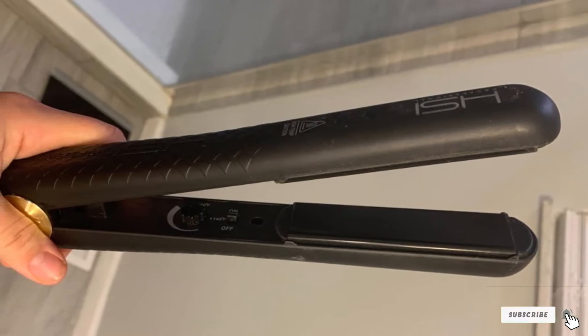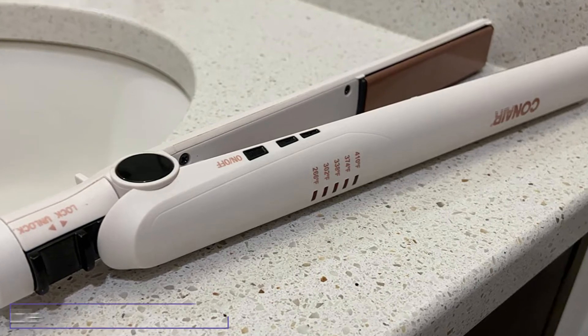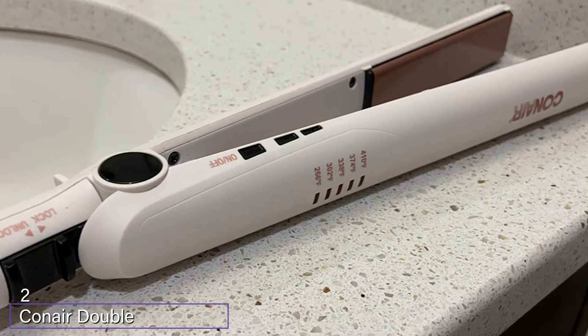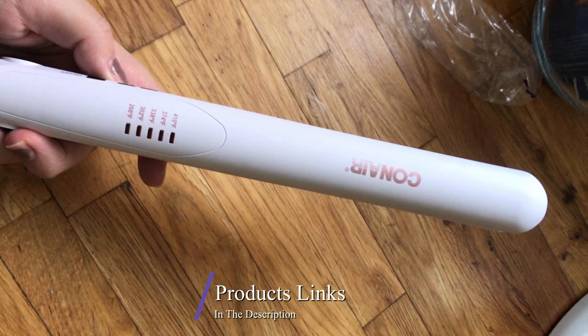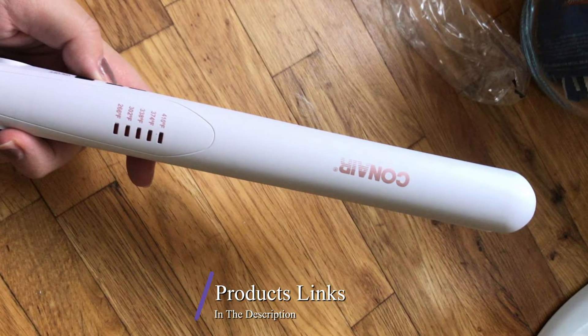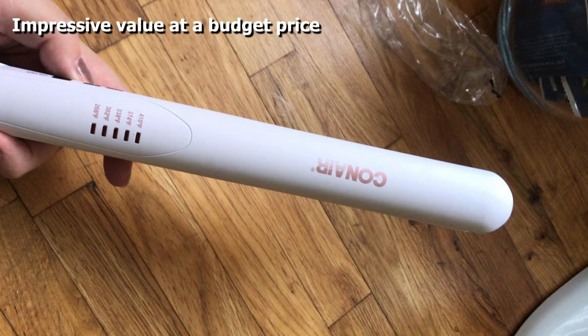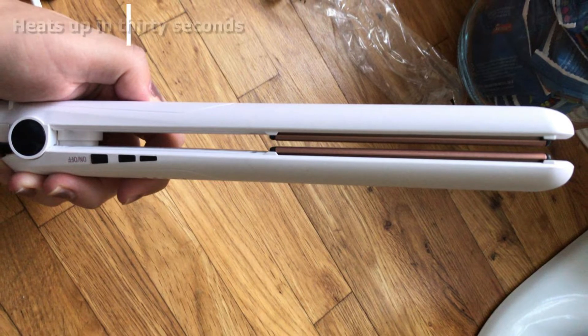At number two we have the Conair Devil Ceramic Flat Iron — the top budget flat iron on our list. It offers five temperature settings beginning with 260 degrees for fine hair and topping off at 410 for thick and coarse hair. It takes about 30 seconds to heat up, and you'll know when it's ready because the red LED will change from blinking to solid.